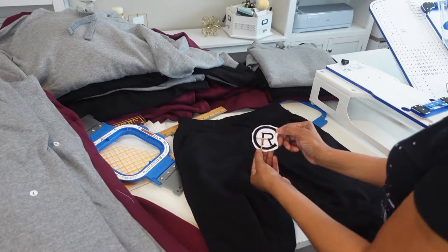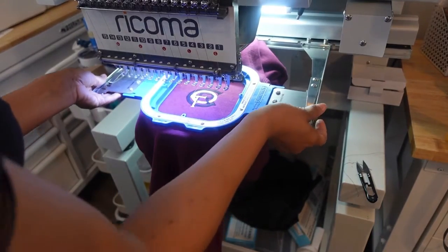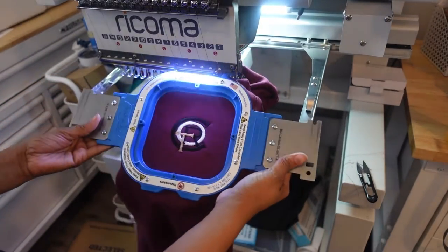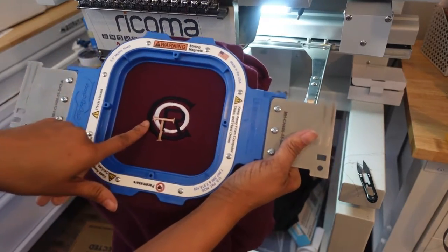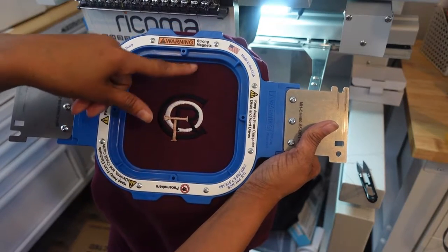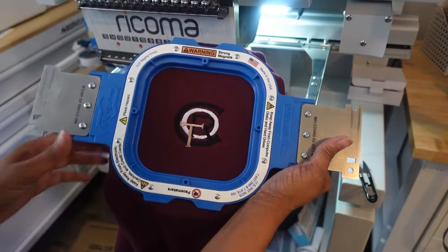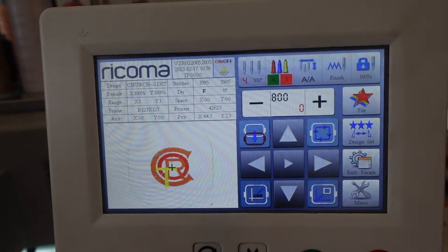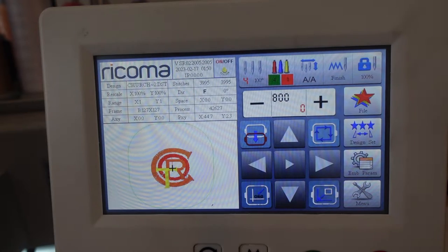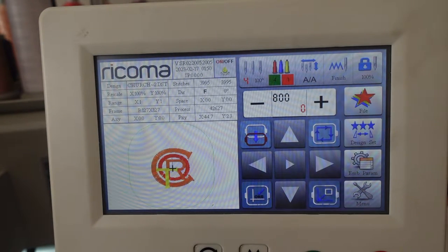I have my stitch out that I use for placement. Everybody ordered different color sweatsuits — we have three different colors, but still getting the same color logo on each one. Some look really good because of the contrast, but on the black sweatsuits you can't really see the black that well. This logo is right under 4,000 stitches, so it's not taking a long time at all going 800 stitches per minute. The most time I'm spending is hooping and changing out the garments. Real simple, easy logo to do.